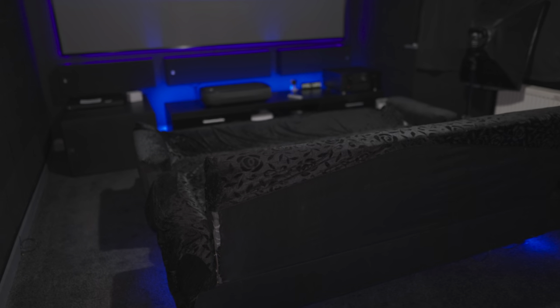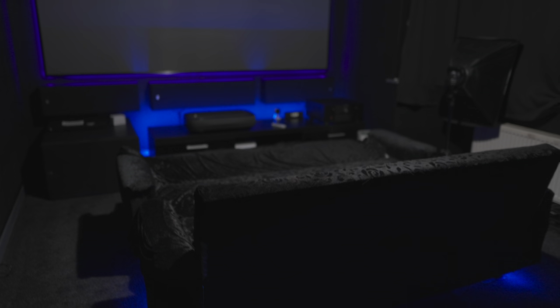The Atmos speakers did go in — there's still a little bit of tidy-up work to do around them. Since then, I've finished up a lot of the acoustic paneling all around, and all the conduits have been run down there.